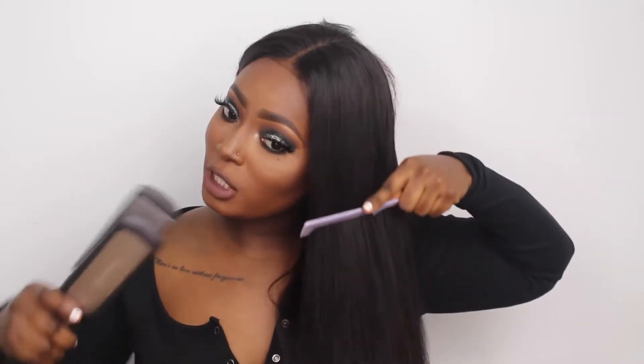The reason I'm using a comb while I'm straightening is just to make sure I get every strand and straighten the roots as well.